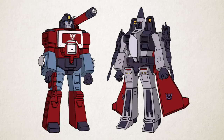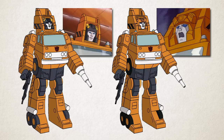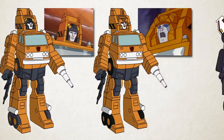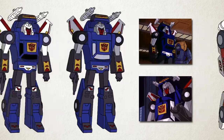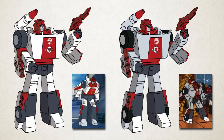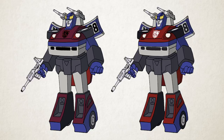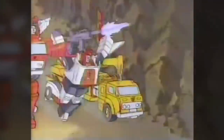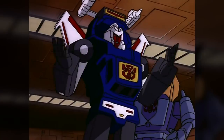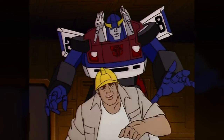Many of the 1985 characters have alternate colour schemes that were updated as the design process went on. Grapple's early design has a more toy-accurate black helmet instead of an orange one. Tracks's early design has black windows and bright white parts instead of greyish ones. Red Alert's early design is bright white instead of greyish off-white. Smokescreen's colours are a dull maroon instead of red. Thrust's has red pectorals instead of grey. All these early designs and colour schemes can be seen in the original television commercials advertising the toys, and they also crop up in the episodes of the TV series which weren't animated by the Japanese studio Toei.